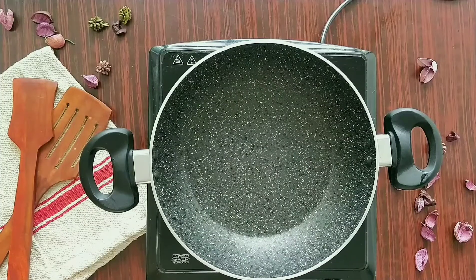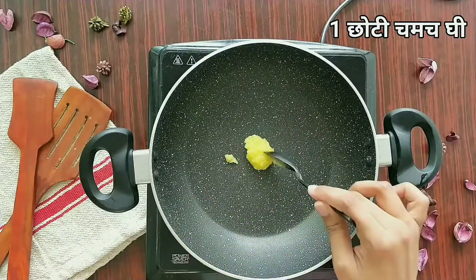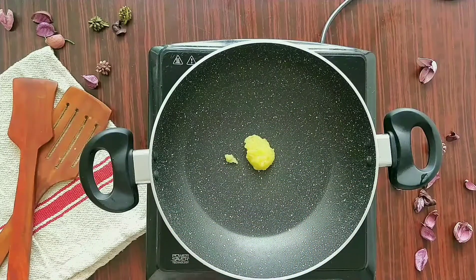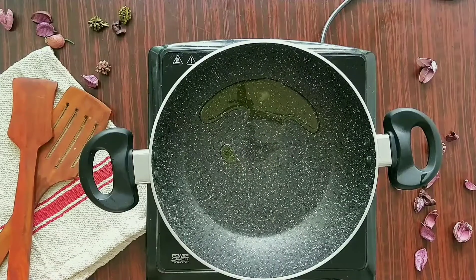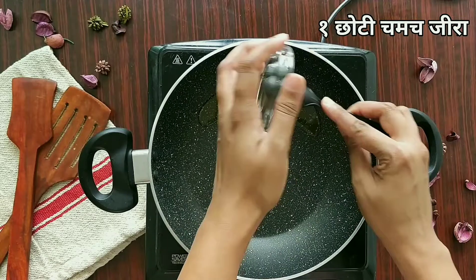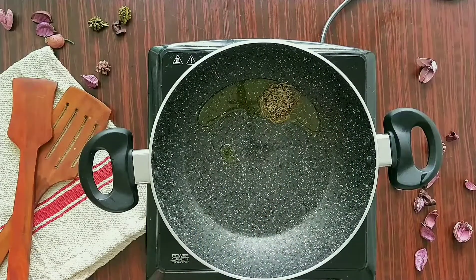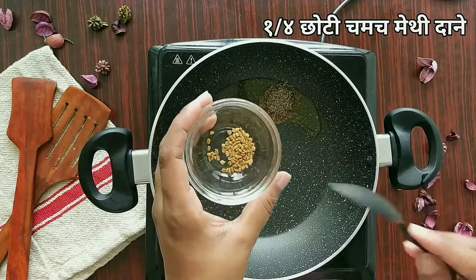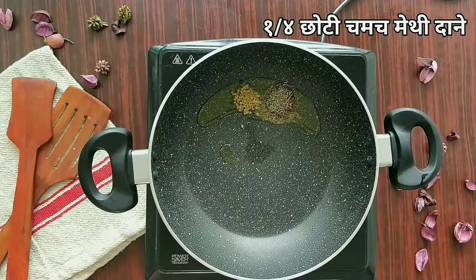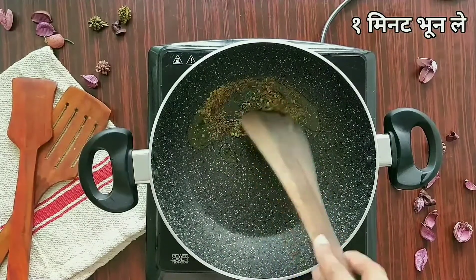First we'll dry roast some spices. I'm taking one spoon of ghee and heating it. I'm going to add one teaspoon of cumin seeds and one-fourth teaspoon of fenugreek seeds. We'll just sauté this for about a minute.